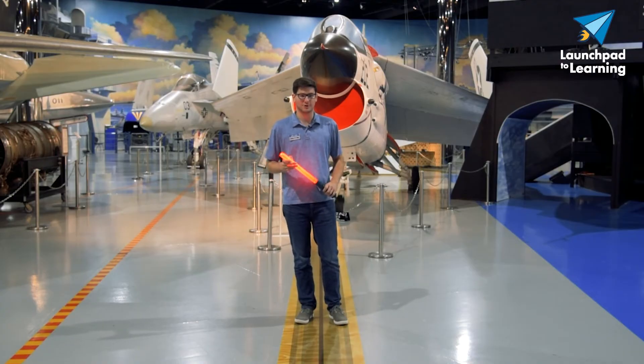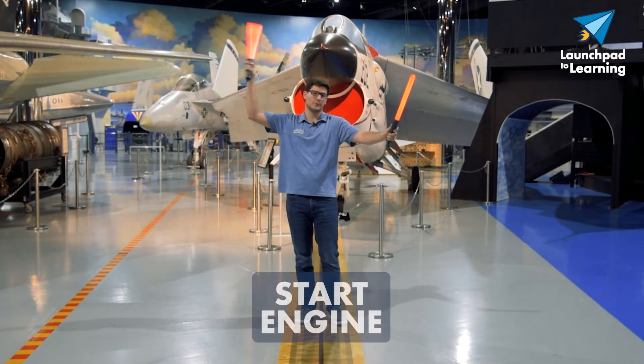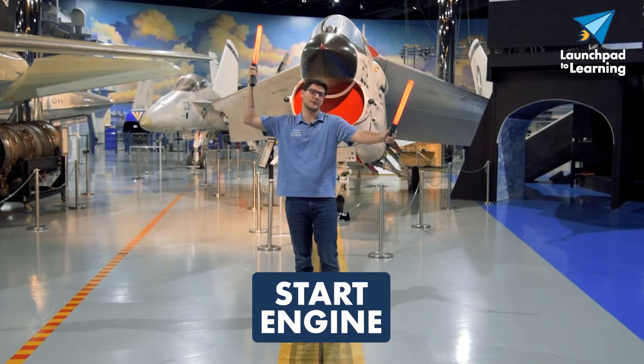Next, we have departure. When the aircraft is leaving the gate, there are other signals needed to direct them for their departure. One would be to start their engines. You would point one wand at the engine you want started and give a swirling motion with the other hand to indicate you're clear to start your engine.